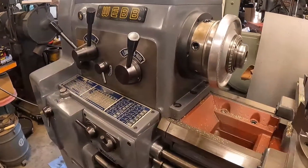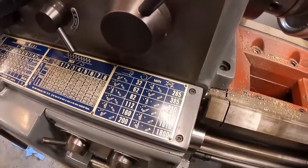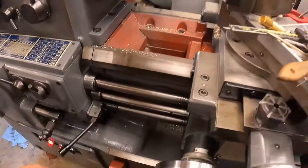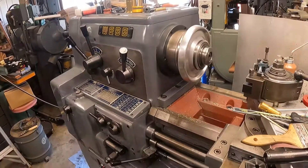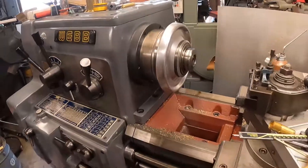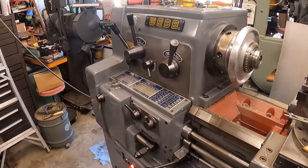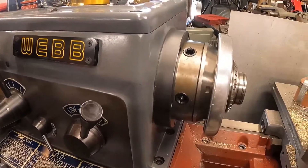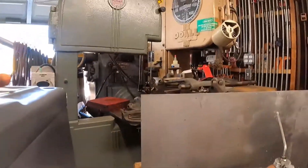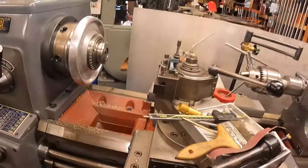That fired right up without any hesitation. This should be the 10 horsepower load — that's firing up pretty quick, almost instant on. That's a lot faster than the American Rotary, though again no problems with the American Rotary. Okay, 18 horsepower would be next. This is locked in — let's try 18 horsepower.